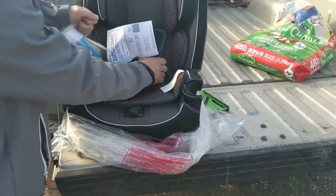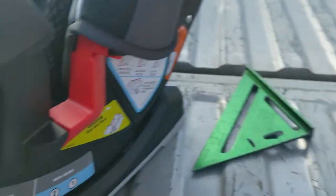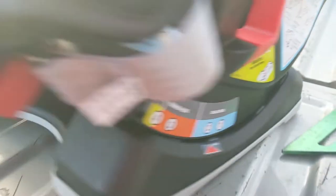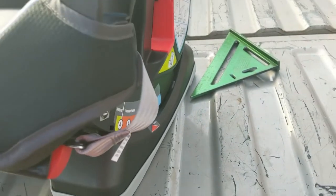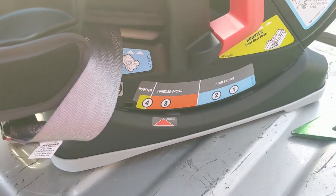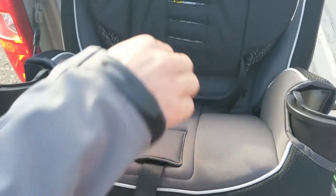If you want to adjust the setting — it's on the other side — positions one and two are rear facing, three is for forward facing, and four is for booster. There's just a little latch right here and you just pull on it and it moves freely back and forth to whichever one you want. We are going to be on the forward facing one, so we're going to do number three. If you look inside, there are adjustments for how big they are.